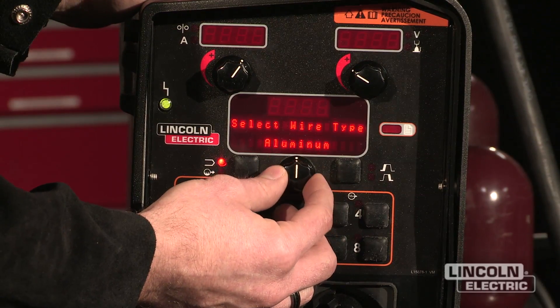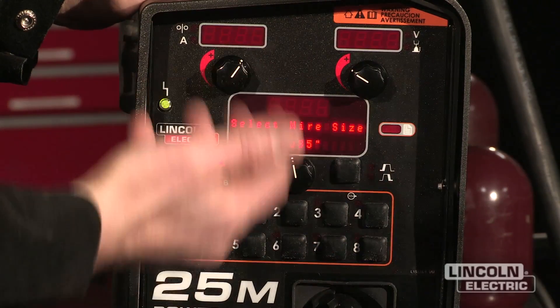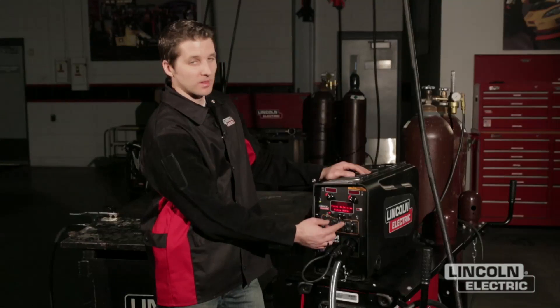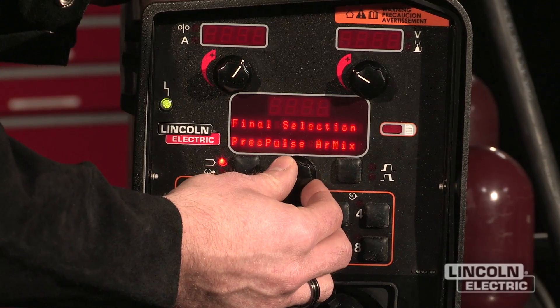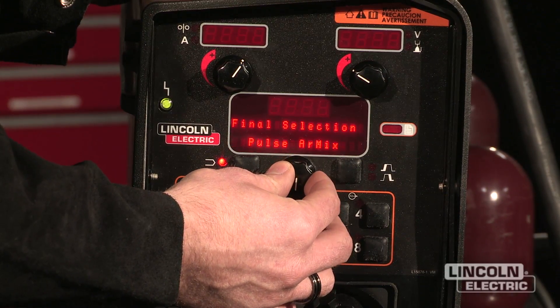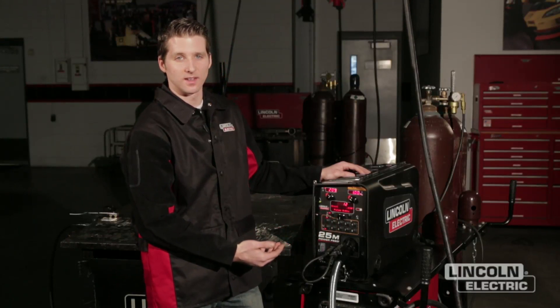I'm going to select a steel mode. Now that the mode is selected, we pick the wire diameter we want to use for this process. I'm going to select .035. I'm going to pick the gas blend — this is set up for an argon CO2 mix. There are also other mixes available for different modes. We're going to select the argon CO2 pulse and it's going to pull up the mode that's available under those settings.